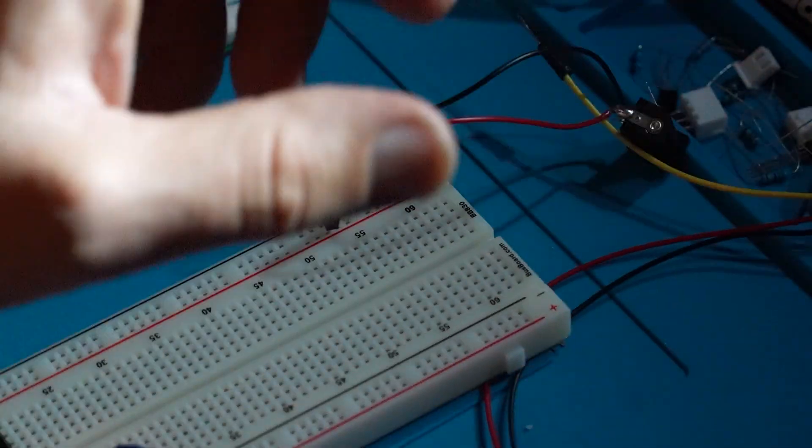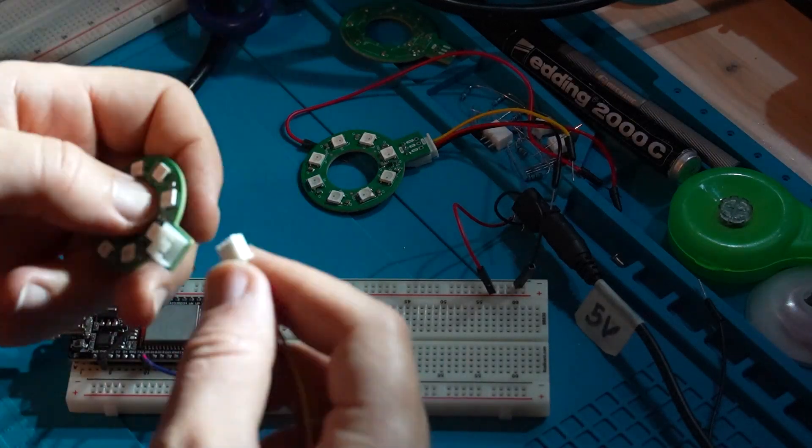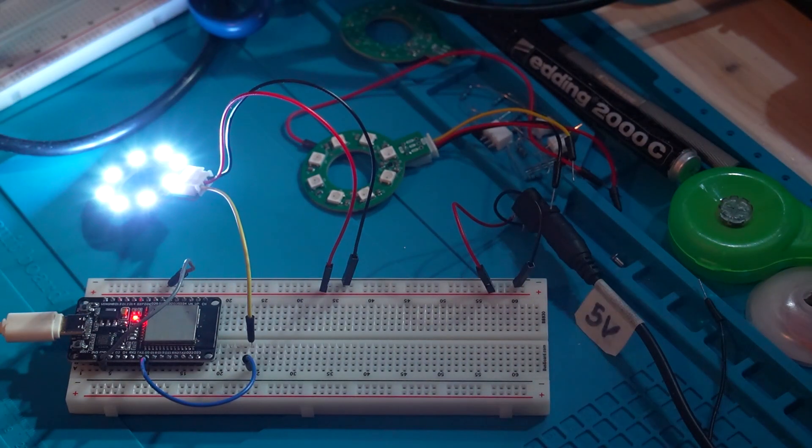I connected everything to a breadboard with an ESP32, wrote some quick test code, powered it on, and voilà — light for my project. Stay tuned for more updates; this is going to be a really cool build.